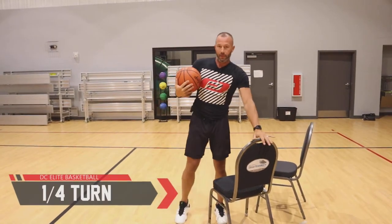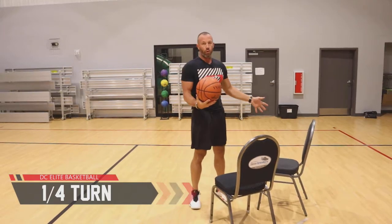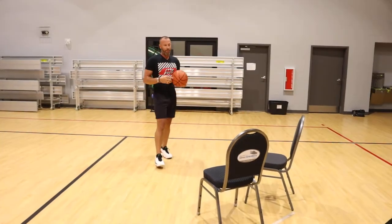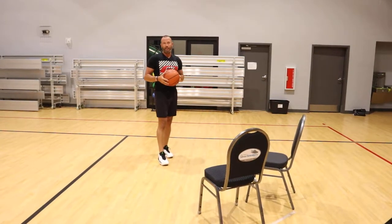Hello, this is Derek back with DC Elite Basketball. Today we're going to talk about an option instead of a spin move to get out of single coverage or a trap. We're going to talk about the quarter turn today and break it down a little bit to help you get out of a trap or any kind of situation where you're in a tight space.